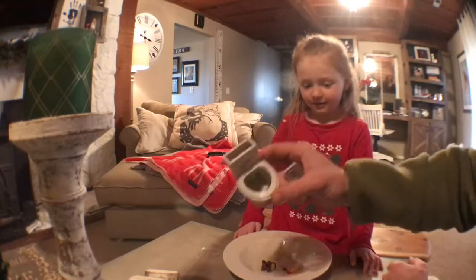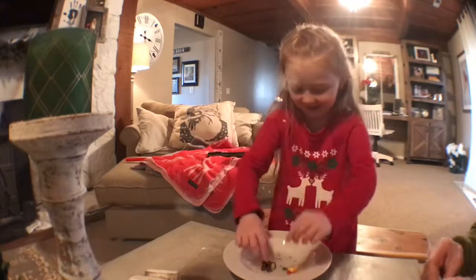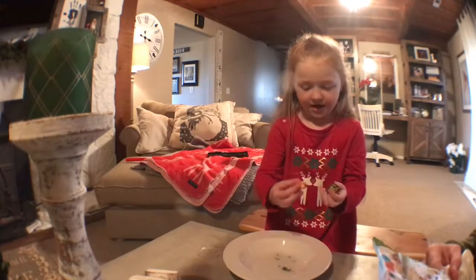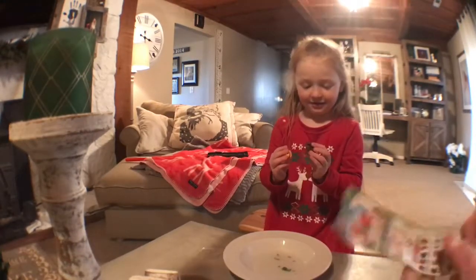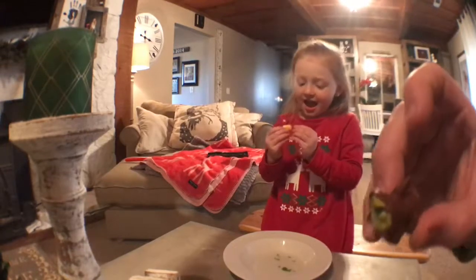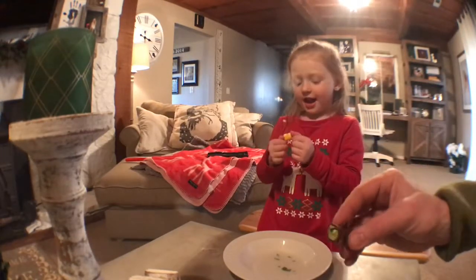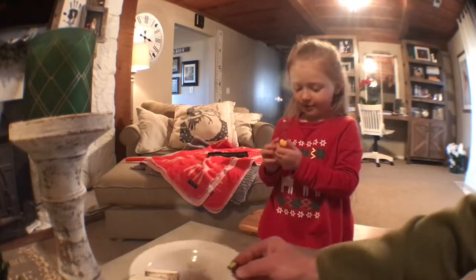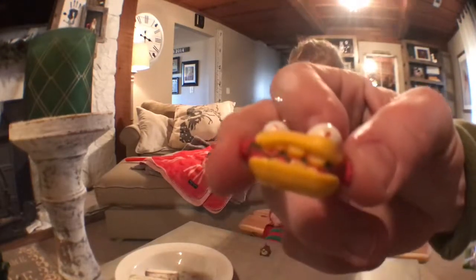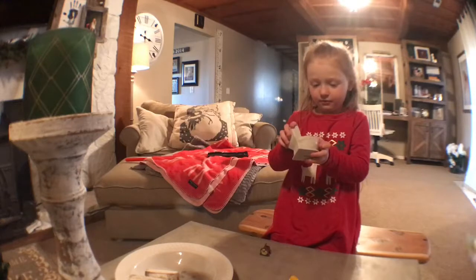Oh, right out of the toilet! What do we get? What is that? I don't know. What do you mean you don't know? You better show them what it is — everybody wants to see. A log. A log! And this is a log. We can find the log on the notes. And a hot dog — it's a hot dog with eyeballs. Gross. Kind of squishy. Right out of the poop. So we're going to have to wash our hands — right out of the toilet.